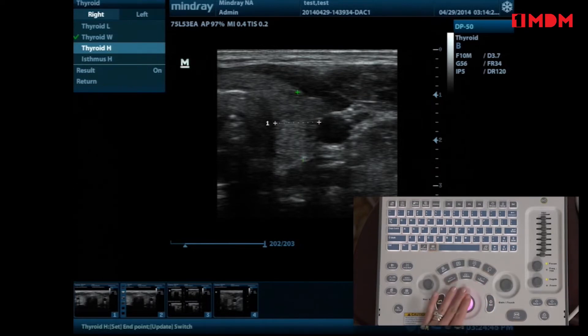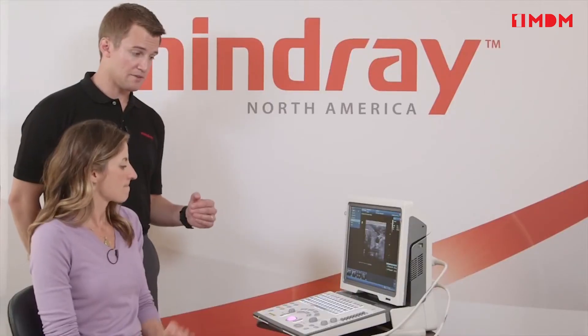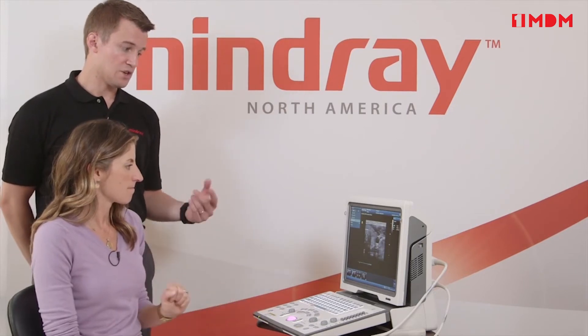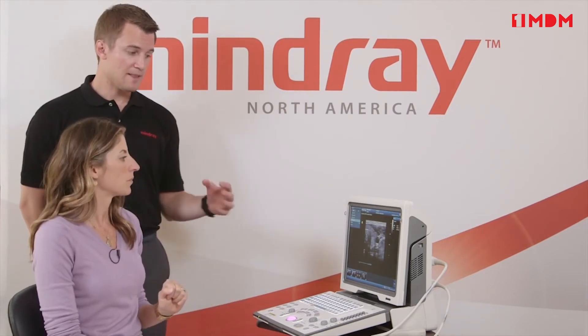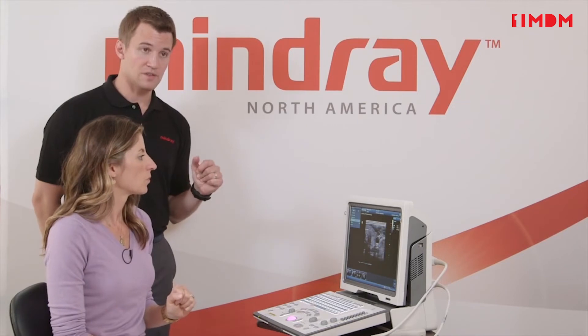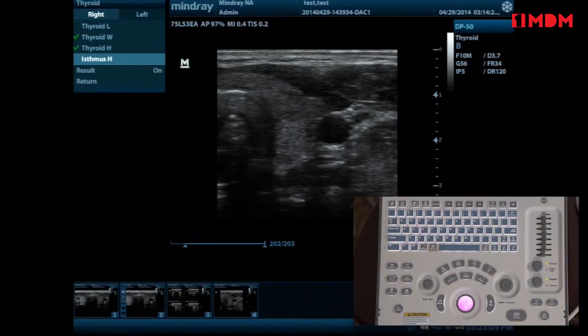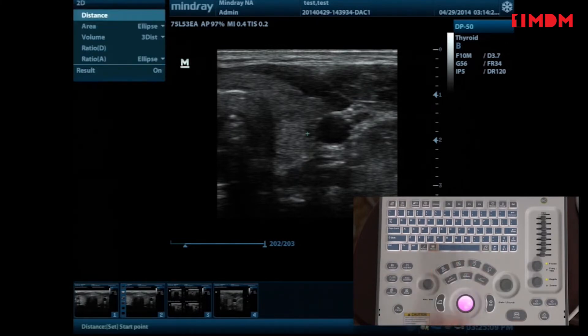So you would complete the measurement and hit set again. If you hit clear it takes off the last one — and if you have multiple measurements, clear removes them from the screen, but it's important to note that they're not removed from the report page, which we'll talk about coming up. Now go ahead and hit caliper — that's the difference between measure and caliper.